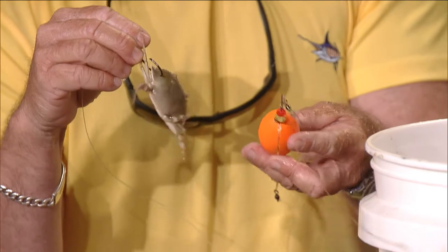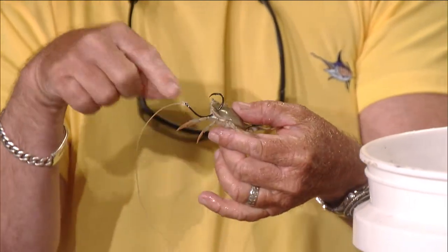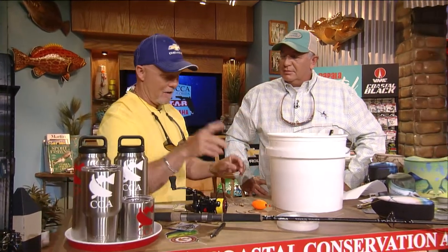We use a cork also if you're going to use a pinfish — same rig. The difference is the cork keeps the pinfish from getting to the bottom. A pinfish you hook in the shoulder, and he's going to be digging, trying to get to the bottom, because he doesn't like being down there.